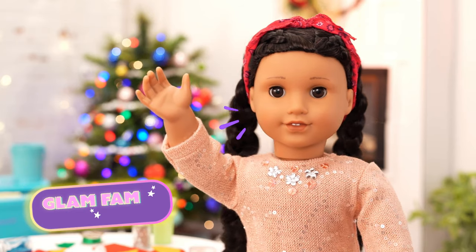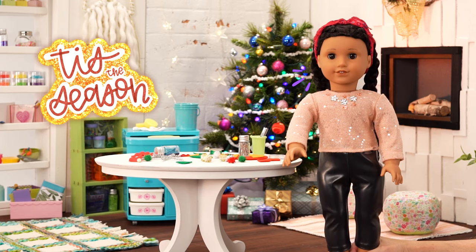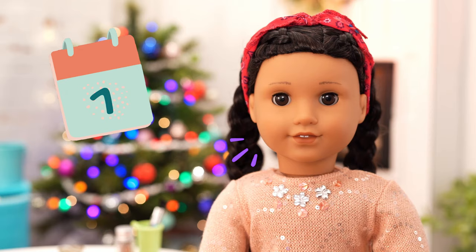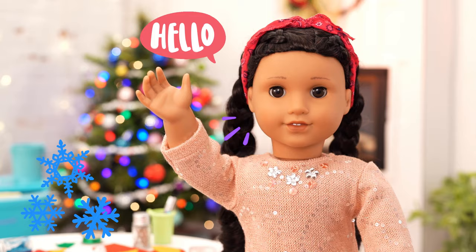Welcome back to Glam Fam Knows How! It's me, Ava! Don't you just love the holidays? I do! It's the perfect time of year to give to others — but really, you can do it all year round! My guest today knows all about giving. She's a volunteer at our local community center. Say hello to Maritza!